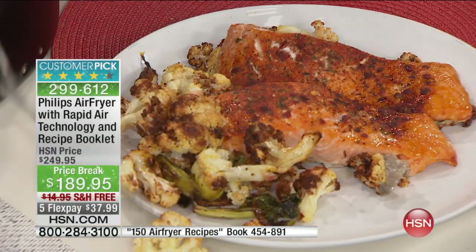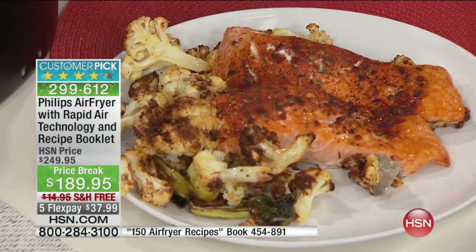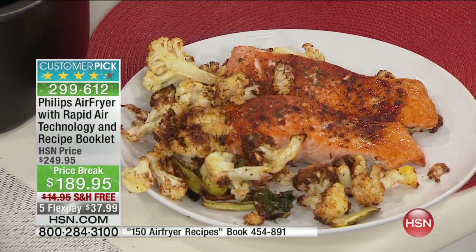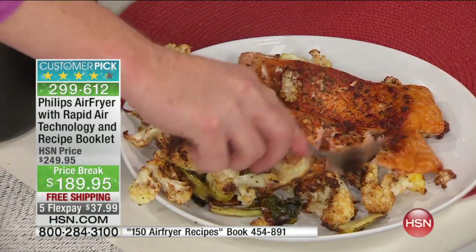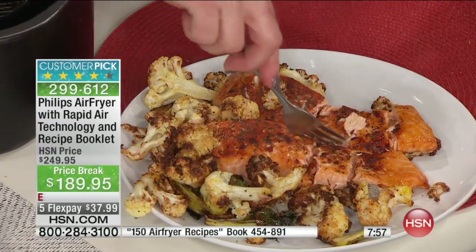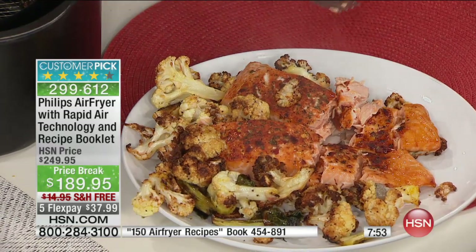You can experiment with things like roasted cauliflower and salmon. That looks so good — what a wonderful, healthy choice for the new year. With roasting vegetables in the oven, it takes a good hour to get that caramelization. Look at the salmon — this is not dried out at all, and that's my challenge every time I make salmon.